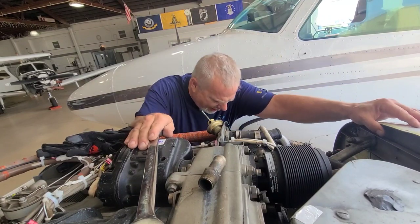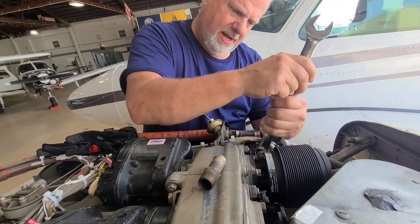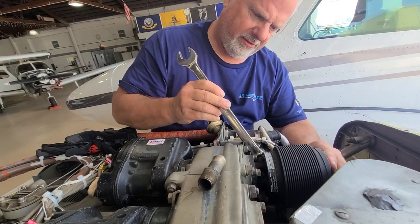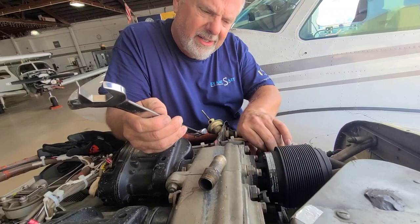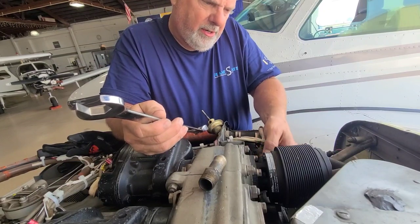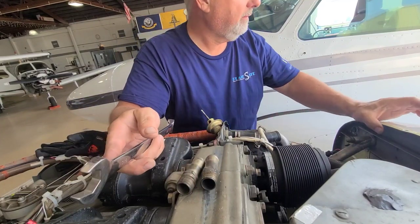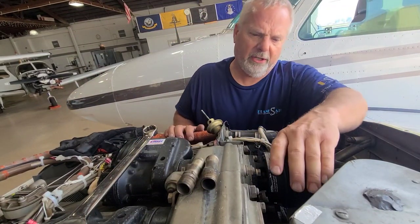The engines are full of oil with the CamGuard additive. Now I'm changing this vacuum pump that failed. This pump is basically an air pump — it makes high-pressure air, and what we do with that air is blow up the de-ice boots on this thing. He's got all glass panel now so he doesn't have any instruments that require air, so he only needs this for his de-ice boots. Not super critical now because it's 85 degrees out, but that's what he uses it for. So I'm changing the pump out and I'll show you that process.